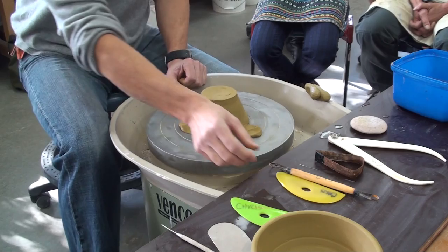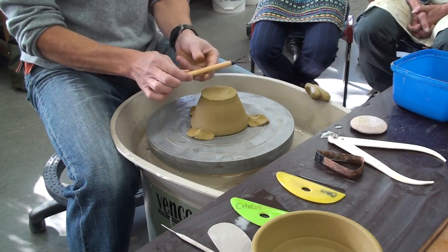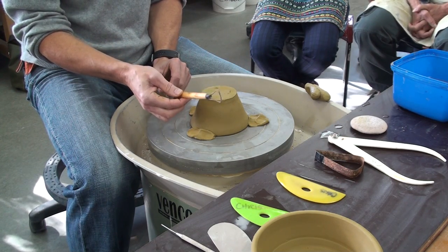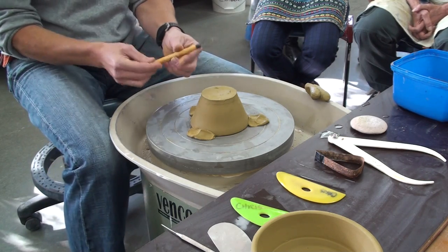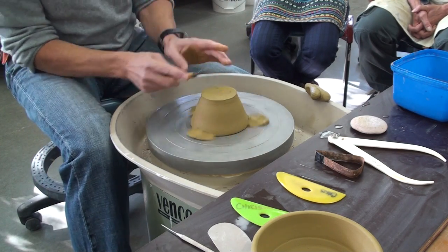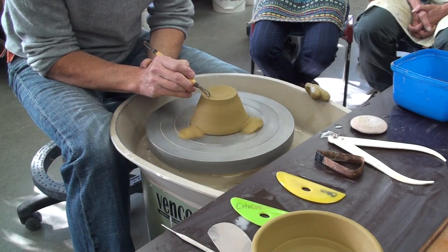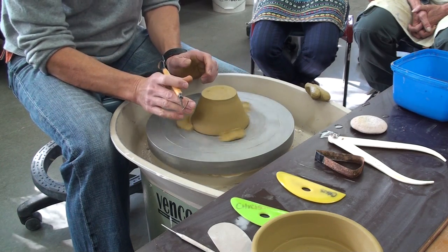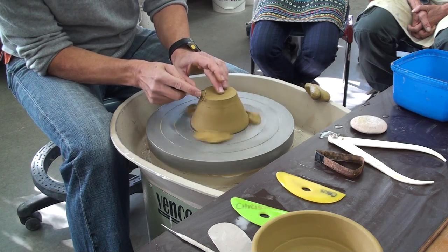Then we're ready to start turning. We've got different turning tool options. The ones we have here with this black steel remain quite sharp. The stainless steel ones look really pretty but they wear really quickly, so this is the best thing to have. I like to have one round edge and one flat. The first step is to turn the outside. The foot should be about half the width of the pot, just as a rough guide — there are all sorts of variations, but about half.